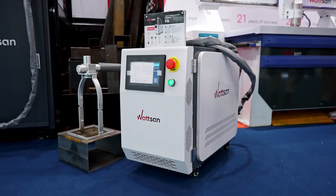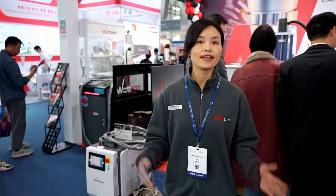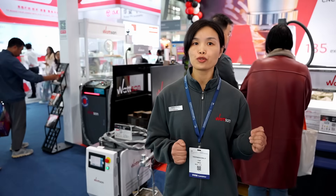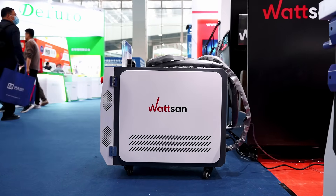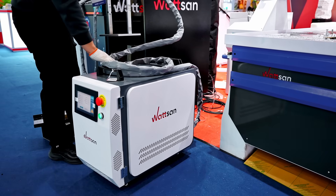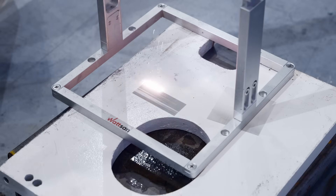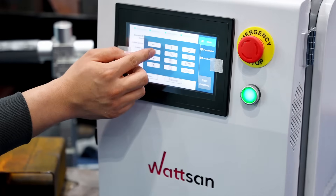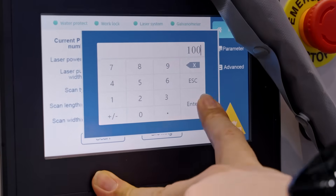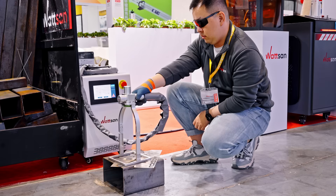Watson laser cleaning machines are designed by our engineers to last as long as possible, and they are built with components from trusted brands such as GPT, RELFAR, and more. They also feature a well-thought-out design. The PA laser cleaning machine is a compact and lightweight system, making it easy to transport. Our laser cleaners are simple to use thanks to a user-friendly controller, and Watson provides training for customers to ensure smooth operation.